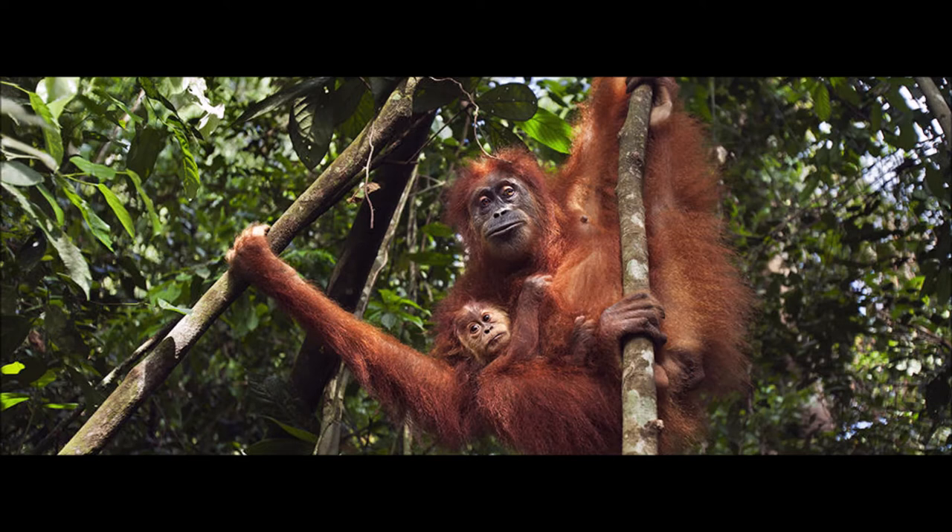Primates all exhibit very complex behavior, and the Sumatran orangutan exhibits some of the most complicated behavior among primates. Like all orangutans, they are mainly solitary. Females will tolerate each other and even interact like human friends if they are familiar with one another. This is especially the case in the Loser ecosystem, which has the densest population of orangutans in the world. Males, on the other hand, will fight whenever they meet each other. As such, older males are often very scarred.